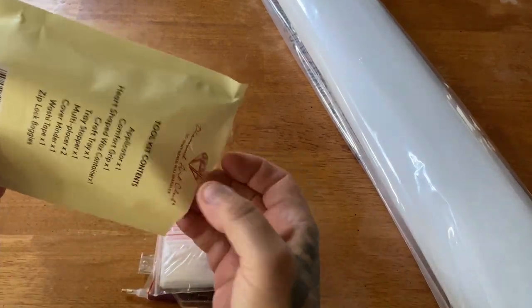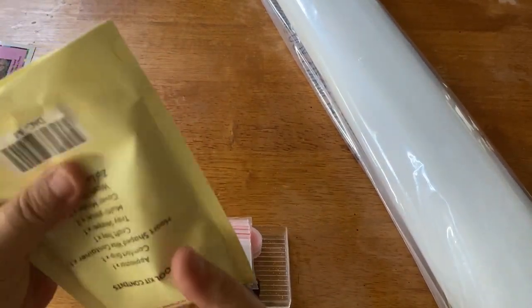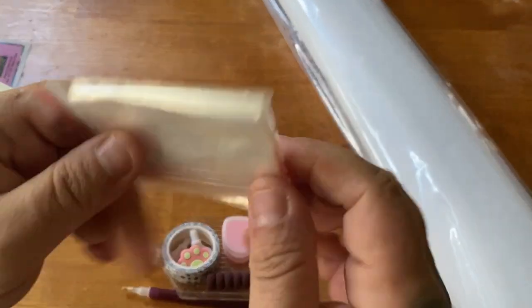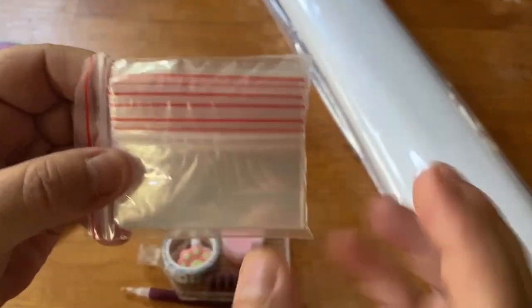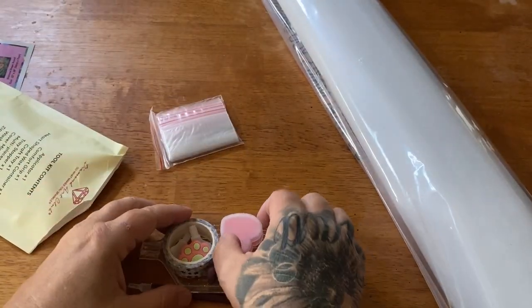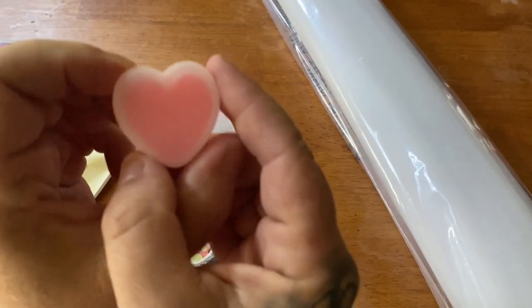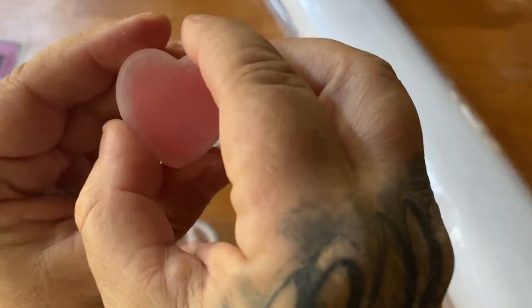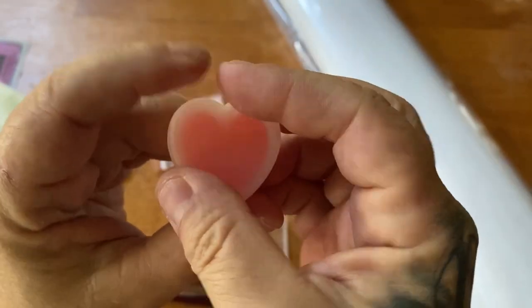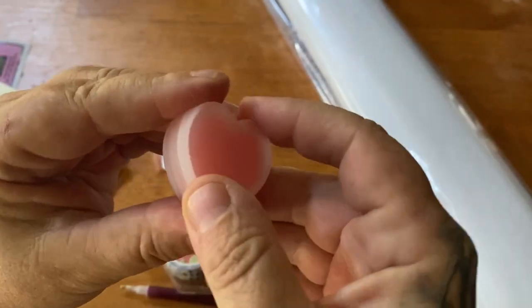You get a bag full of plastic baggies — I always keep these, they're great if you're kitting down or have some extras that might not quite fill an entire container. We get a heart-shaped wax container with two pieces of heart-shaped wax. Really great wax — I love this little container.